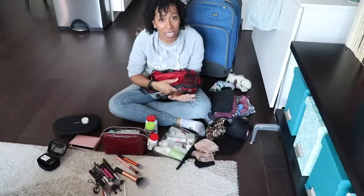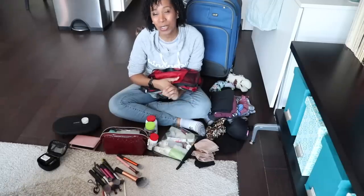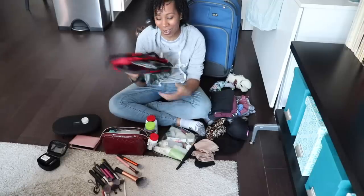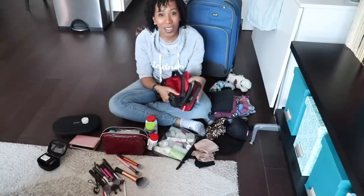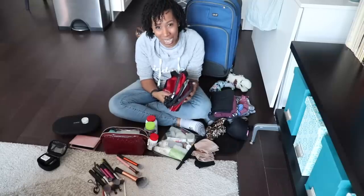You guys know I love packing cubes, so today we're going to be trying a new packing cube — the Compass Rose Travel Accessories packing cubes. They are awesome. They come in two different colors, gray and red, and they were kindly sent to me by the lovely people at Compass Rose, also known as Travel Fashion Gal.